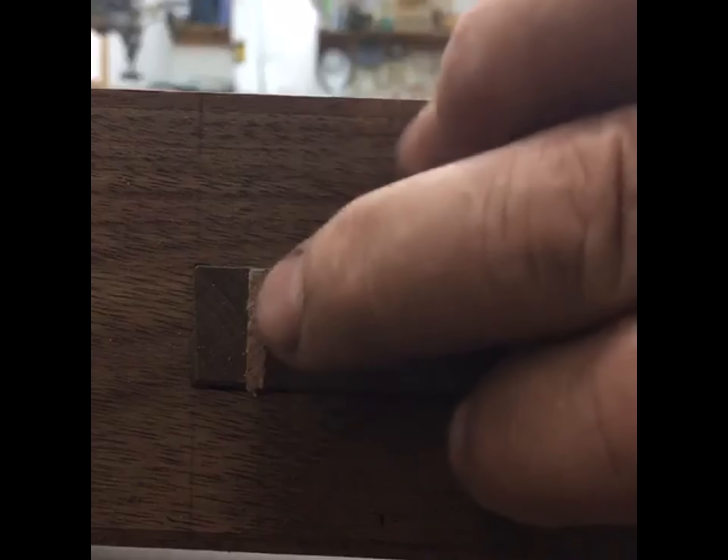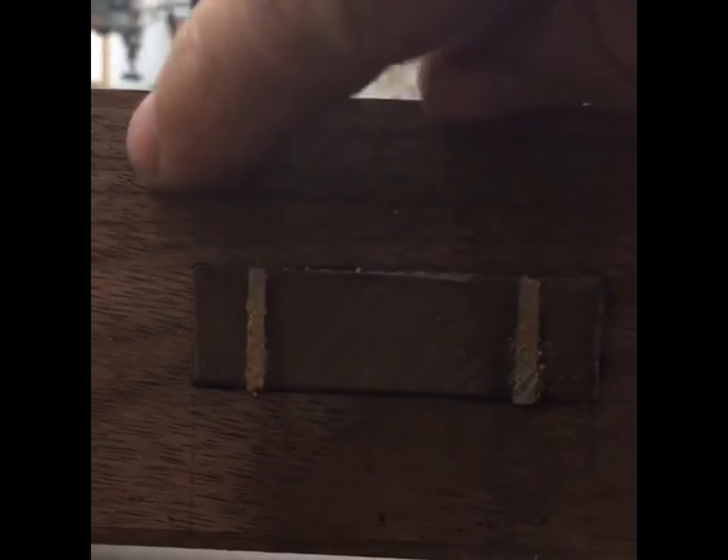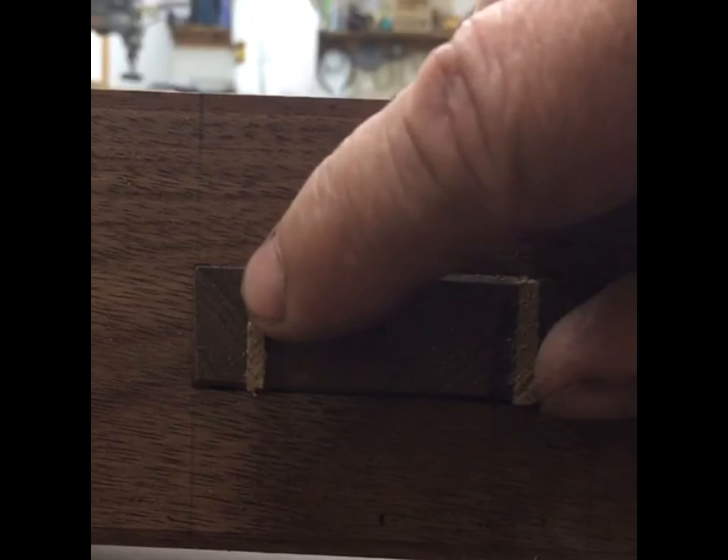Not too bad. I like a narrow wedge — it just means that your joint was fitted better. If you have to pound and get really wide wedges, your mortise is generally sloppy.